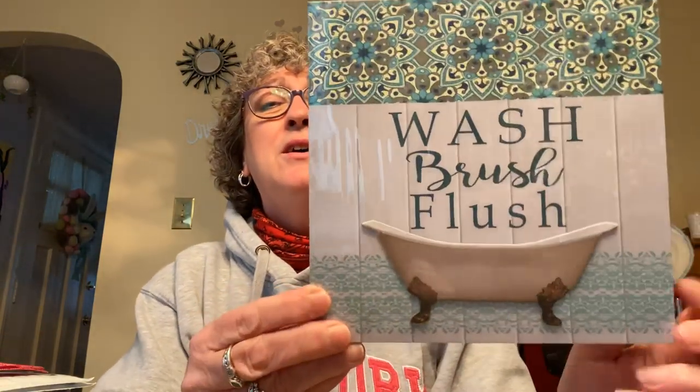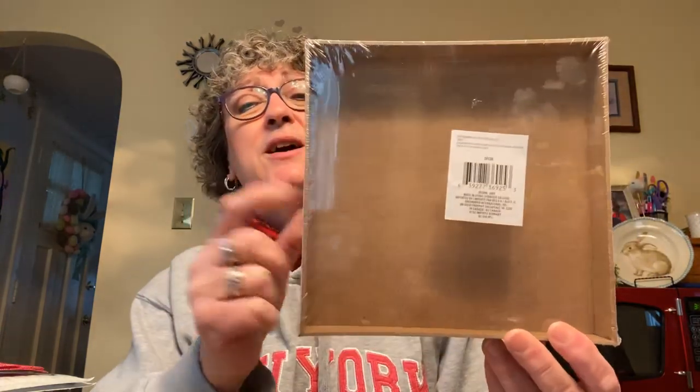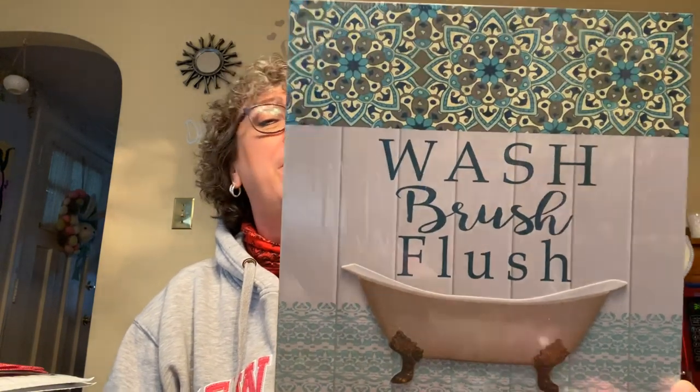Also new: this bathroom decor piece — a box sign that says 'Wash, Brush, Flush.' I'm not a huge fan of box signs; I prefer canvas signs. But I thought it was nice to switch up in my bathroom. I think my current door sign says 'Powder Room.'